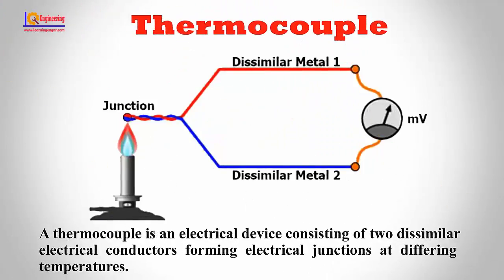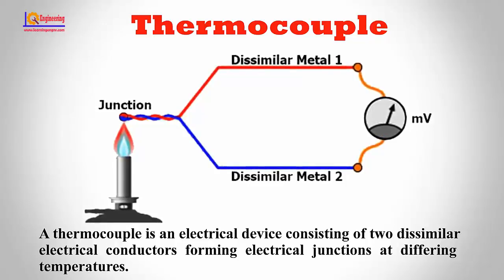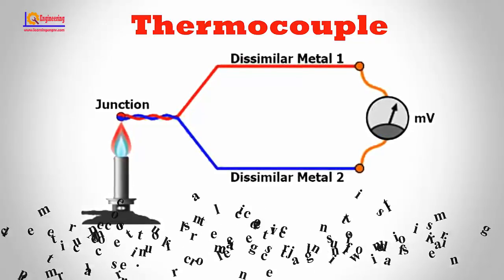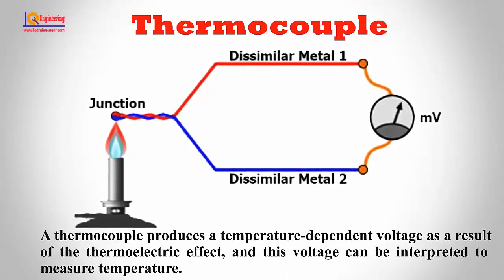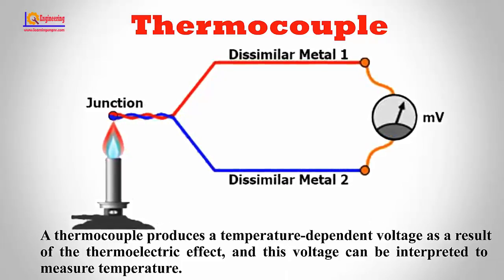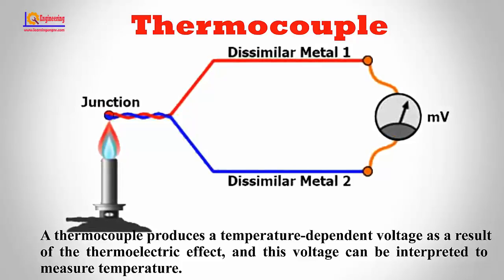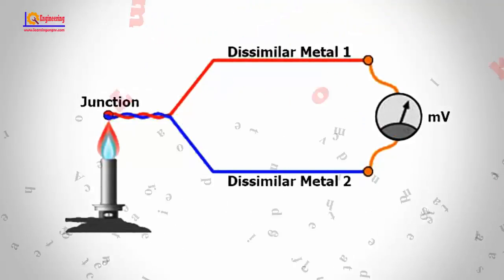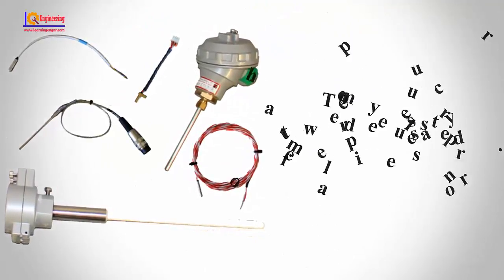A thermocouple is an electrical device consisting of two dissimilar electrical conductors forming electrical junctions at differing temperatures. A thermocouple produces a temperature-dependent voltage as a result of the thermoelectric effect, and this voltage can be interpreted to measure temperature. Thermocouples are a widely used type of temperature sensor.